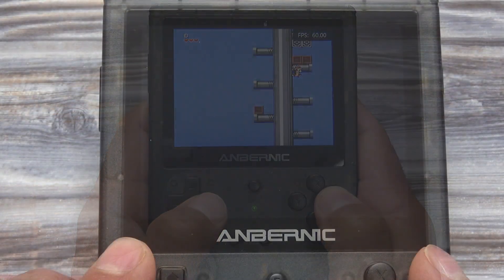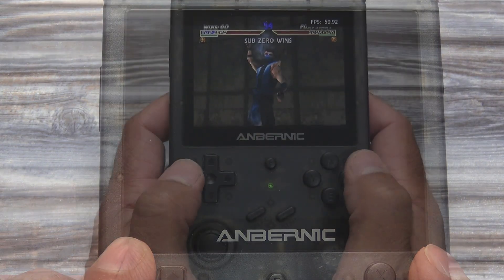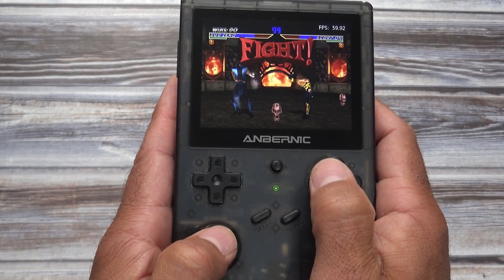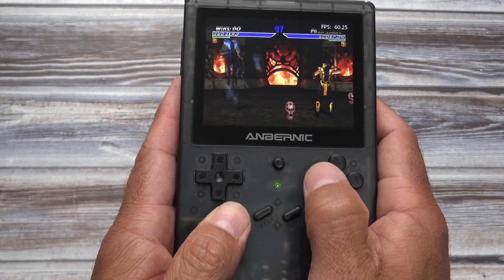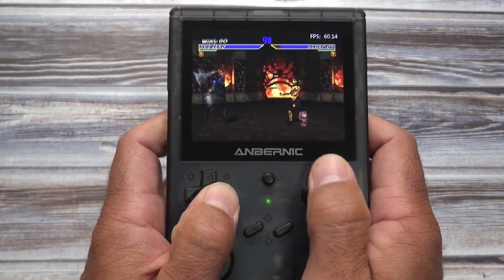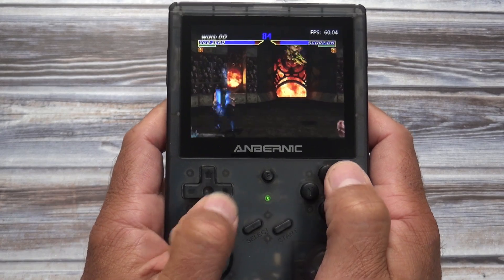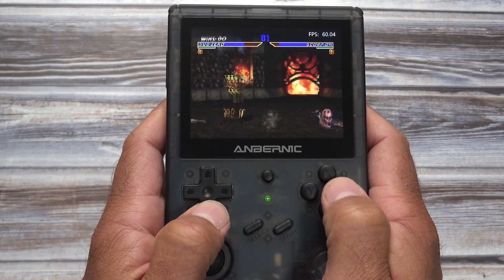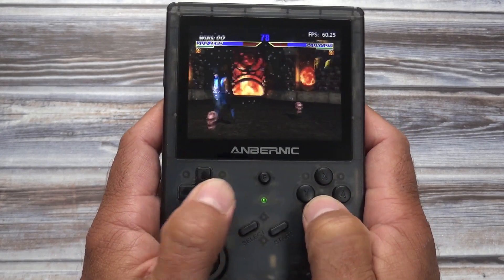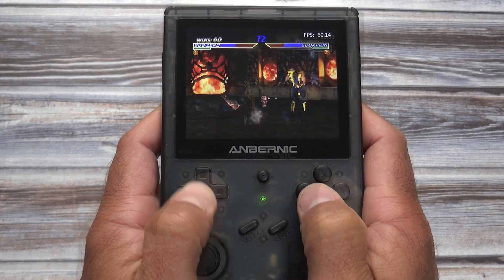I will now leave you with one more game — this is Mortal Kombat 4 for the PlayStation, running at full speed using the PCSX ReARMed emulator. The RG351V is an awesome handheld. It's not the perfect emulation machine, but it does a very good job overall. If you liked this video, hit that like button. Have yourself a great day, and I'll see you next time.